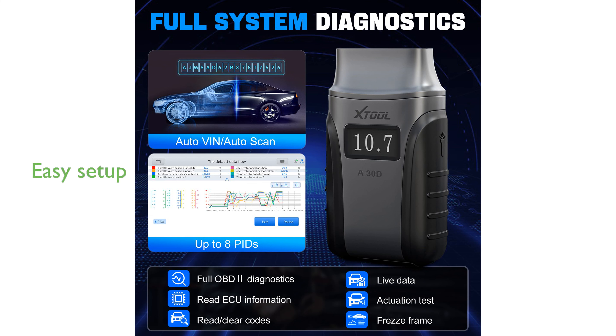Setting up the X-TOOL AnyScan830D is straightforward with the AnyScan app available for both iOS and Android devices, making it accessible and user-friendly.